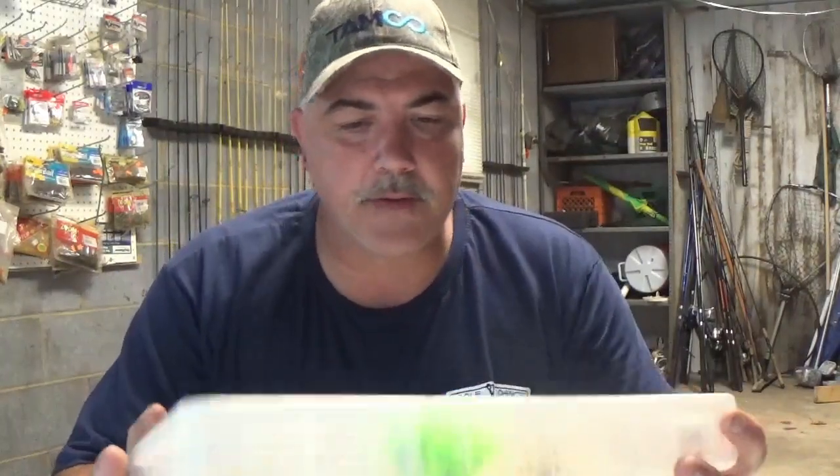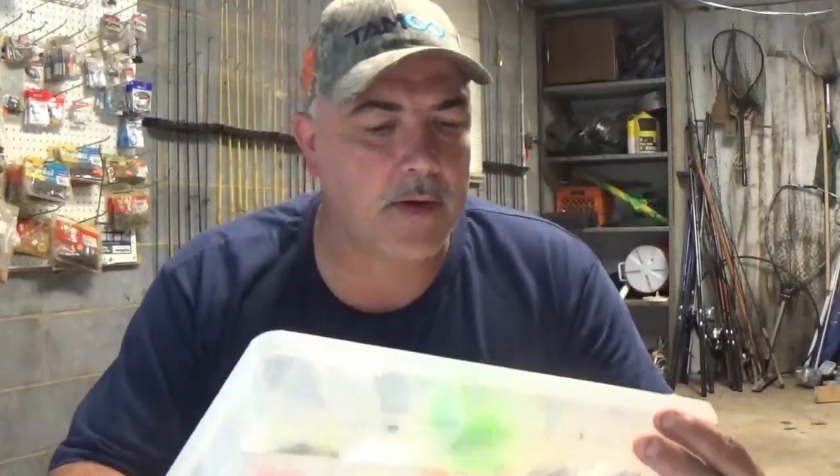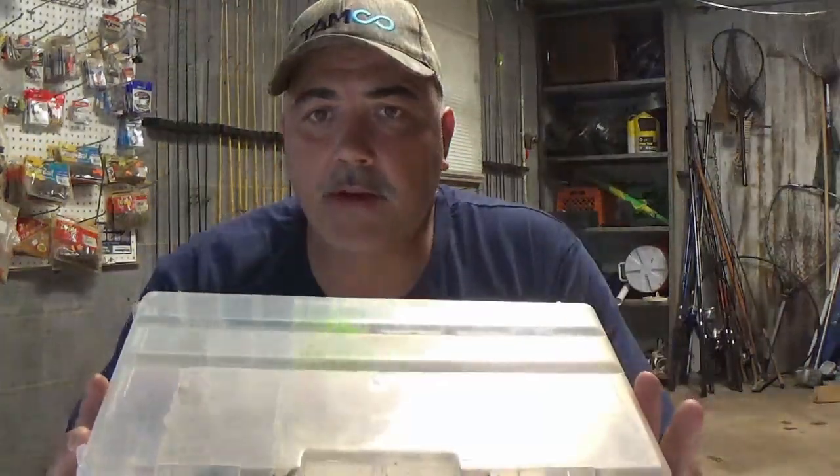What I use is the 3700 series Plano trays — the ones like this. None of my stuff is new because you're constantly replacing these, and I've been doing this for years. This particular tray has hair jigs in it for crappie fishing. And what I've found works best for me, regardless of what kind of fishing I'm doing, is I have tackle bags that these trays fit into.